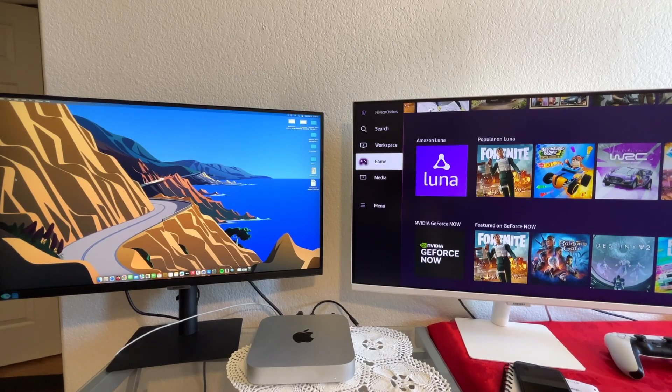Both of these are really amazing monitors. The big question is: do you need the extra stuff that the M70B offers? If the answer is yes, then it's a clear choice which one you want to get. But overall, I would recommend either one of these. Thank you guys for watching, have a great day.